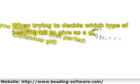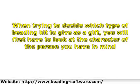When trying to decide which type of beading kit to give as a gift, you will first have to look at the character of the person you have in mind. Are you giving the kit to a young kid or maybe to a more grown-up person? The styles, tools, and complexity of the kit would depend on the ability of the person.